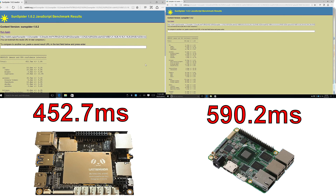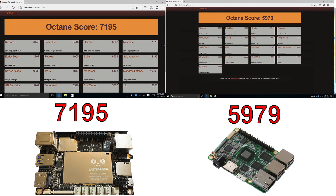Then came Sunspider, and this is where it got a little weird. I ran all tests three times. The Latte Panda actually scored better than the Upboard — and lower is better in Sunspider. For Octane, where higher is better, the Latte Panda outperformed the Upboard by about 2,000 points. Sunspider and Octane are browser-based JavaScript benchmarks, but they do require hardware. The Latte Panda seemed to perform better with JavaScript; I'm not sure why, but the Upboard was lacking on both of these last tests.